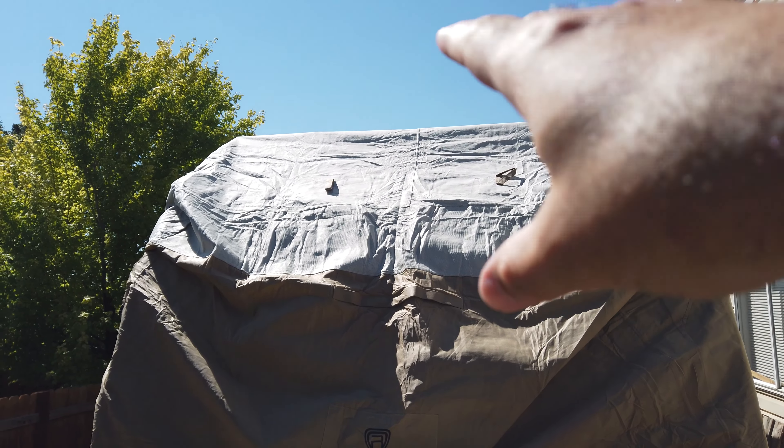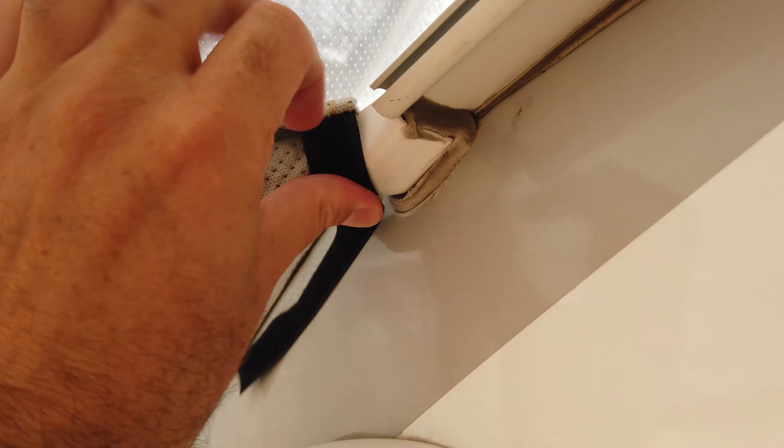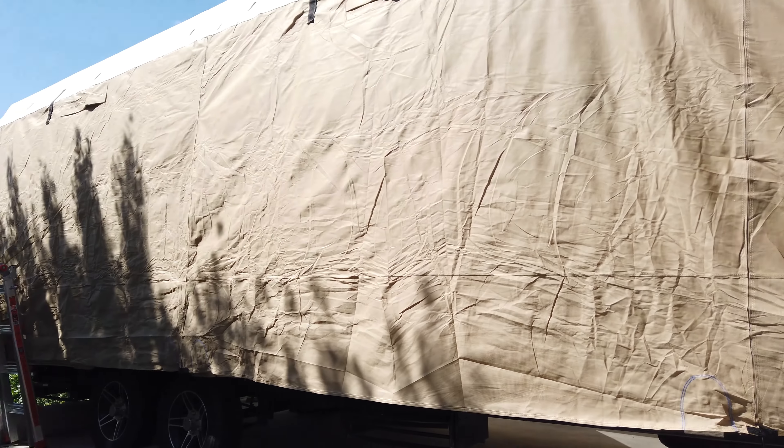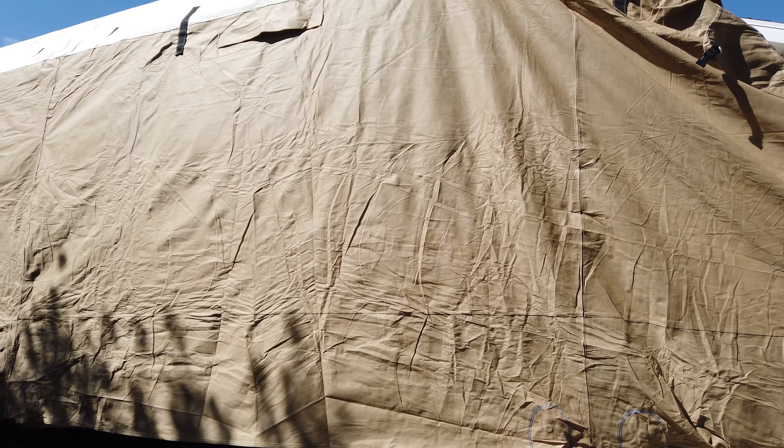We have the cover on the trailer now — it hasn't been strapped down yet, I just wanted to show the fit. Up on top, you can see there are some sharp corners from our solar panel array. I'm planning on cutting out a portion of the top of the RV cover so it comes in beneath the solar panels so they can produce on a daily basis to charge our Tesla — the wire goes into our garage and charges the car inside. The cover comes down to the bottom edge of the trailer, but because of the solar panels it sits about nine inches higher than it would otherwise.